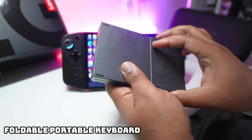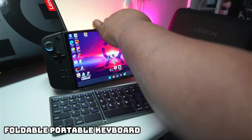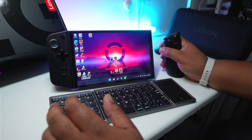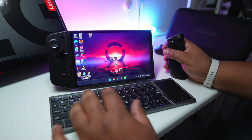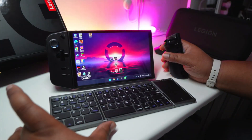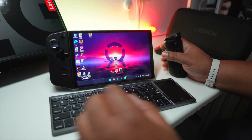First things first, cop yourself a keyboard. Obviously this thing is a mini PC, so when you're connecting it to an external display, you're going to want a keyboard and a mouse to control it. Luckily, the Legion Go's controller turns into a little vertical mouse, so all you really need is a keyboard. I've got the foldable one, so it's more portable. Links to cop are in the description below.